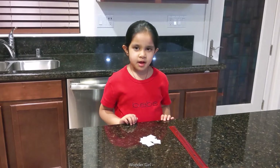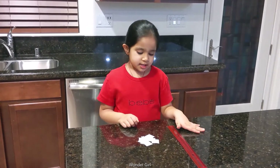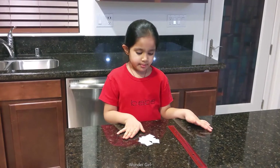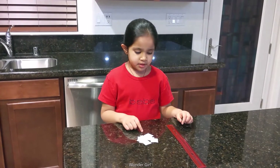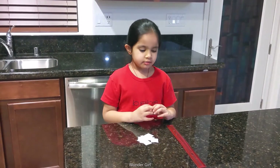In this experiment, we need a plastic scale with some pieces of paper. And when I rub it in my hair, all the paper will get attracted to the scale.